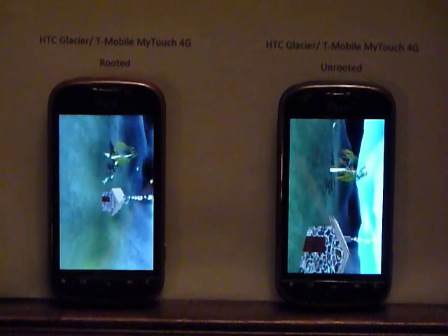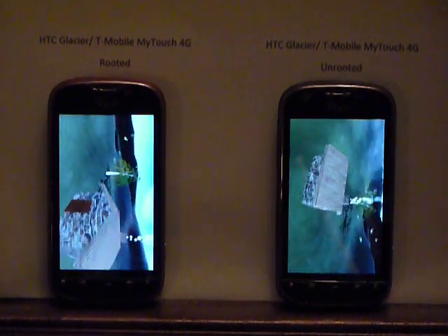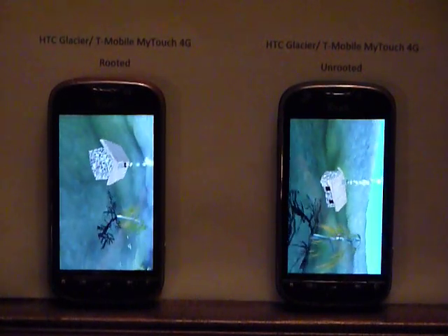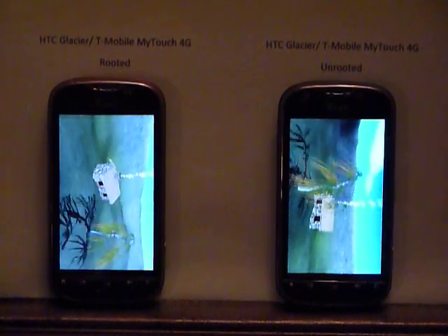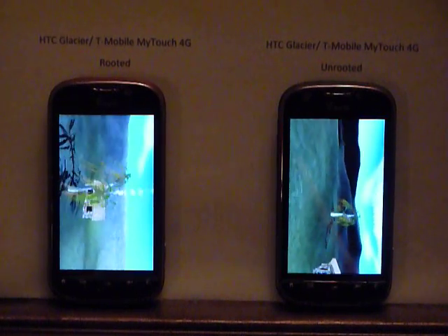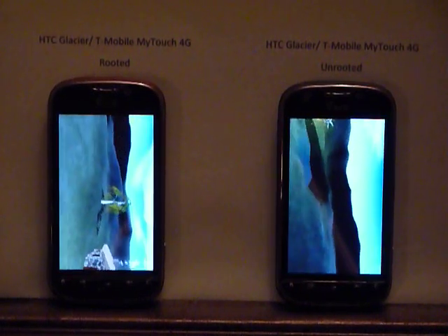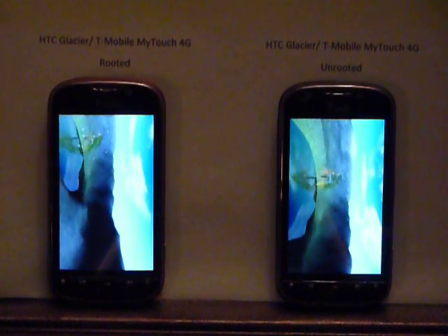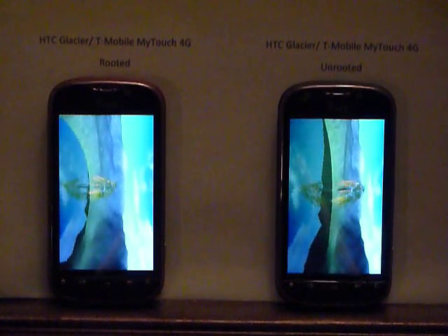You can see the rooted phone on the left has what people have referred to as the bad screen. It's kind of washed out by comparison to the screen on the right. The display definitely is crisper — I think that will come across in this video.